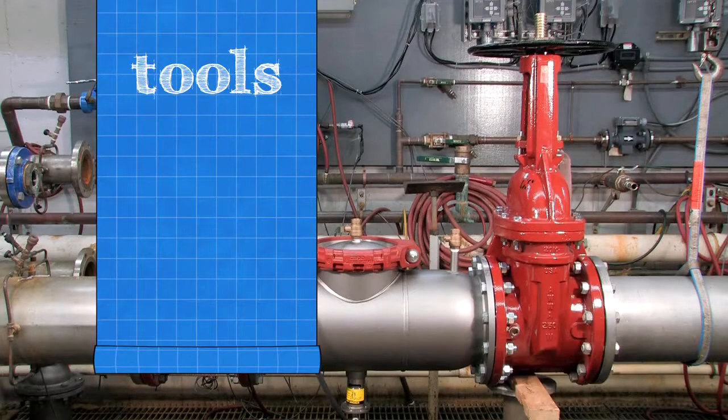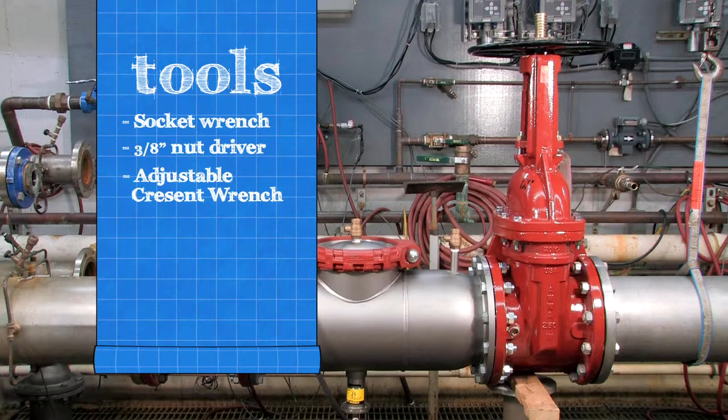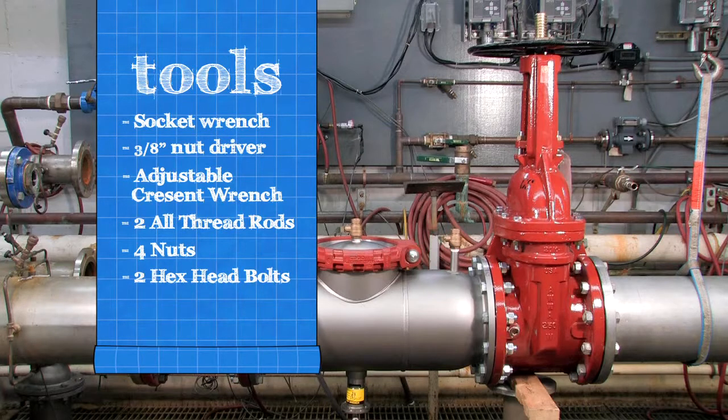To inspect your backflow assembly, you'll need a socket wrench, a 3 1/8 inch nut driver, a crescent wrench, two all-thread rods, four nuts, two hex head bolts, and an FDA-approved lubricant.